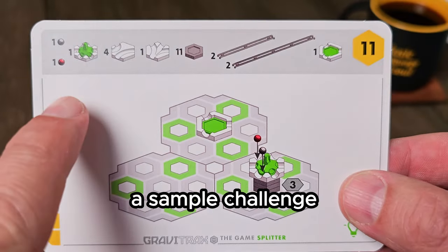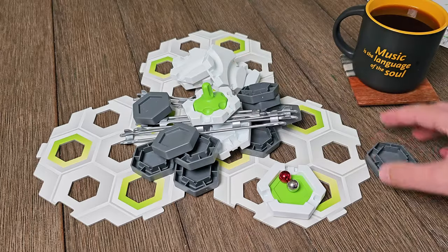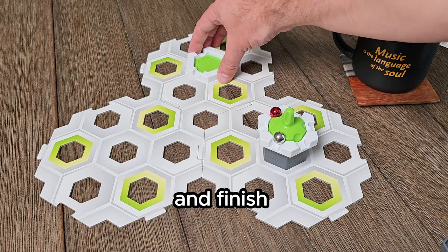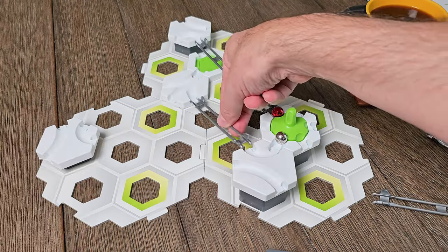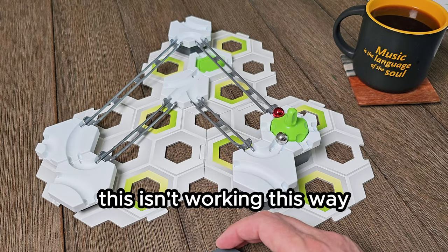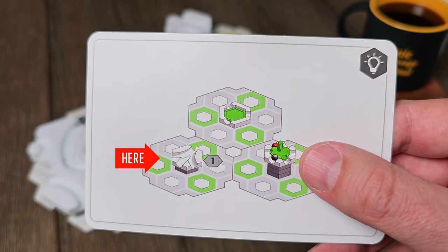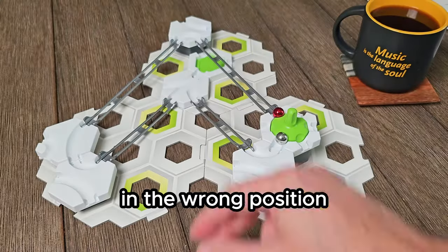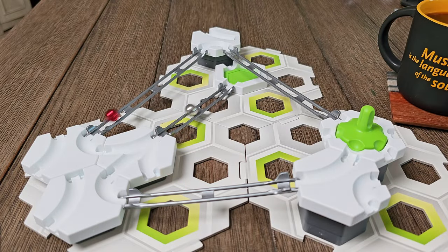Let's go through a sample challenge — I'll choose card 11. First we need to get out all of the pieces shown on the card. Next we set up the base plates, spinner, and finish with marbles and landing pad in their proper orientation. Now we'll solve the challenge by fitting in the remaining pieces. This isn't working this way, so let's check the back of the card for a hint. I have the three-way merge in the wrong position. Now every piece is used and we have completed our marble run. The final step is to test it — it works!